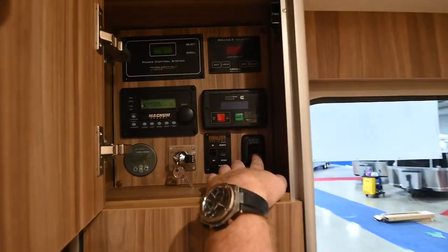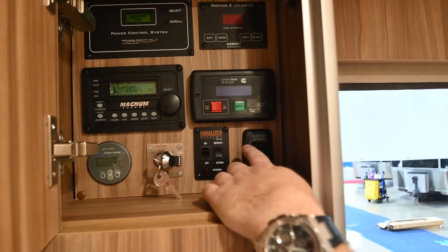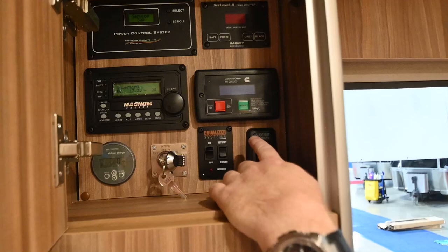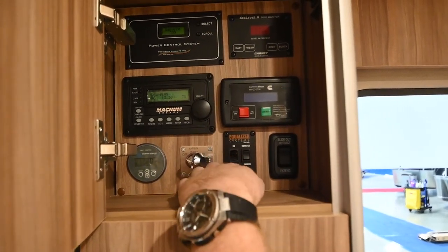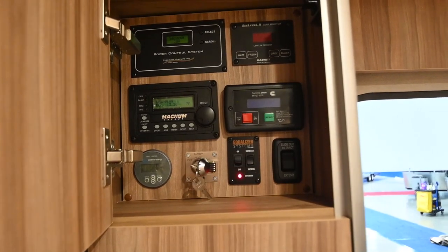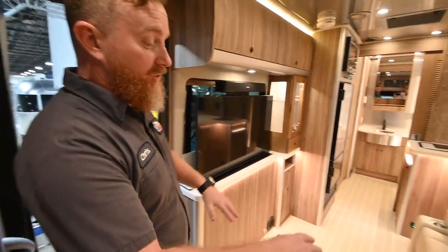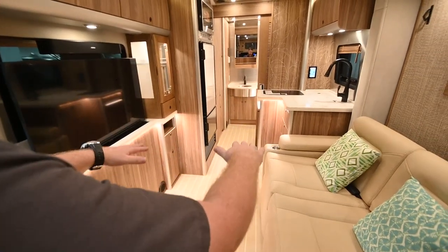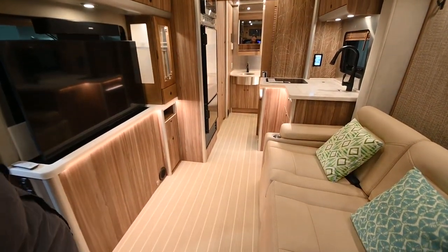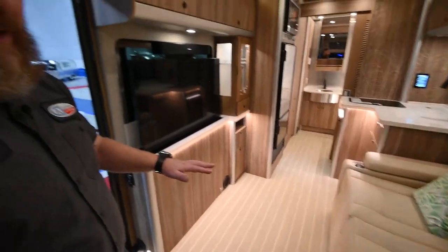Below that we've got the slide-out switch — this will slide the slide-out in or out, and this is the main switch, but it can also be done from the Firefly. Next to that we've got the stabilizer jacks. We'll turn the system itself on and then hit extend — the stabilizer jacks are going to come down on their own and stop once they've got enough resistance. There are only two, mounted amidships. Once they're down, you'll feel the van rock just a little bit as it levels.